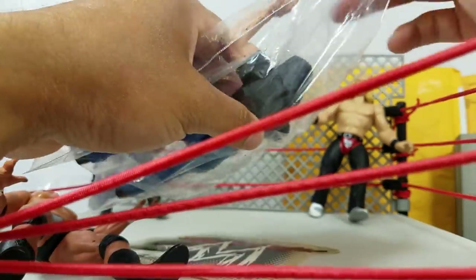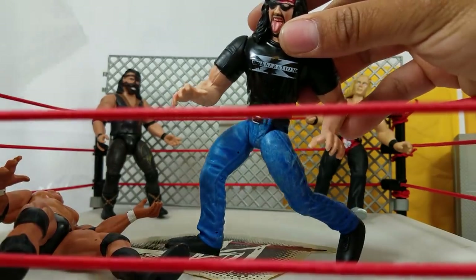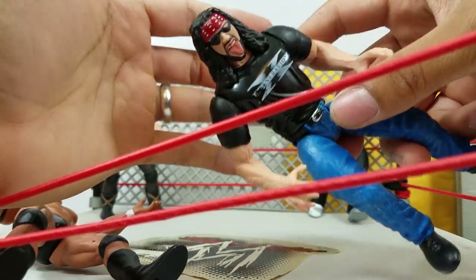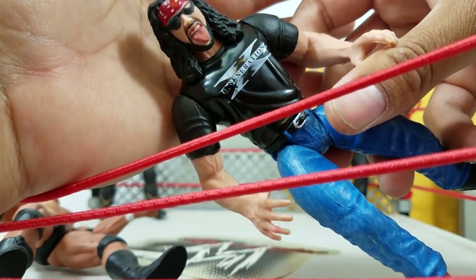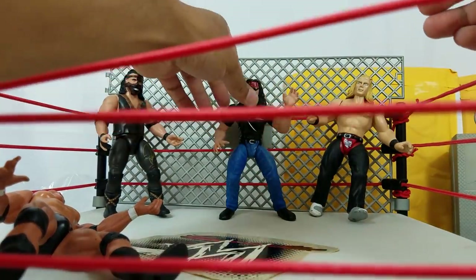And you cannot have HBK without one of his good trusty buddies — X-Pac. Here is X-Pac in his street attire. Looks like part of his gloss is fading, so he's got a one-eyed patch pirate thing going on. Yeah, he's a pretty scary dude.